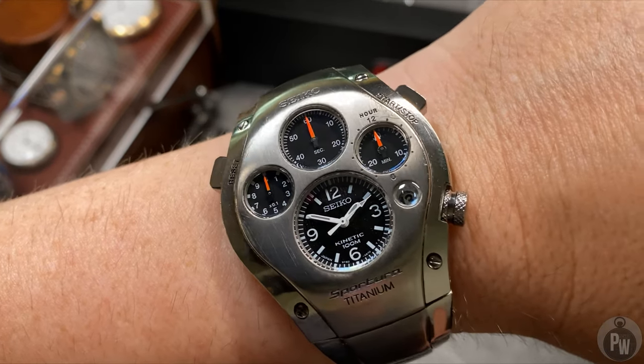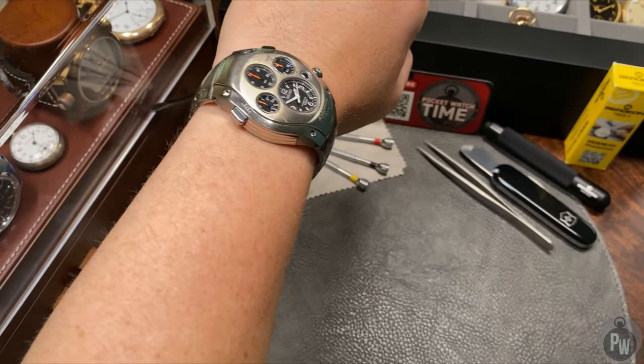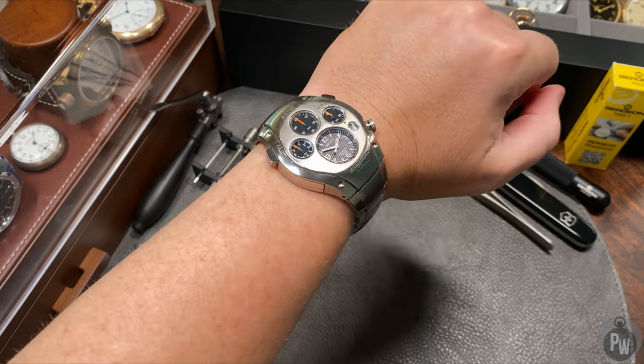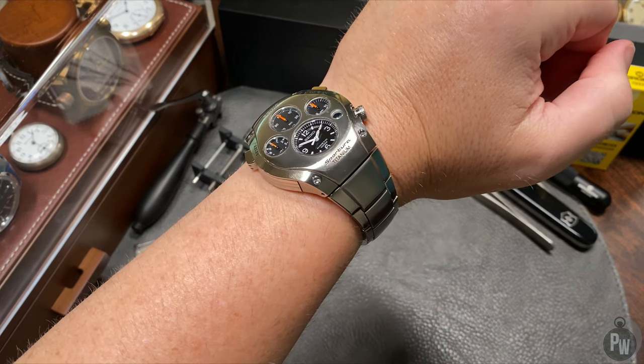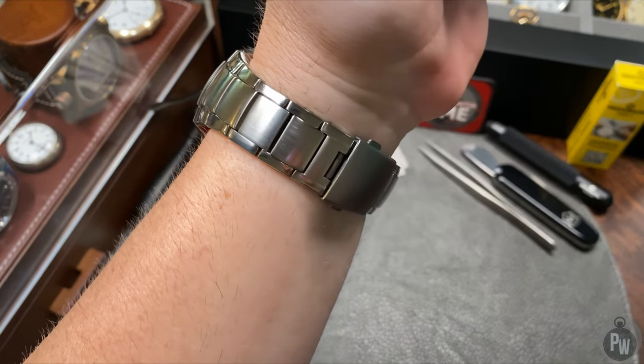As I stated a few moments ago, I owned this watch a long time ago. Due to an issue which we'll talk about in a little bit, I decided to sell this watch off and I've kind of regretted it a little bit ever since. As you can tell by this watch's — let's just say bizarre appearance — this watch is definitely eye-catching.